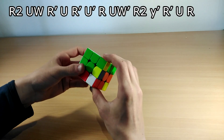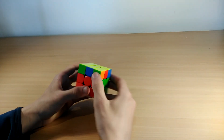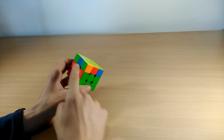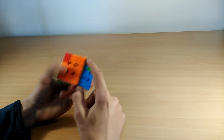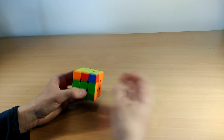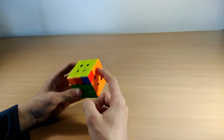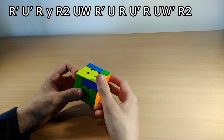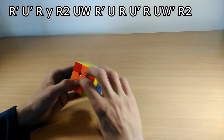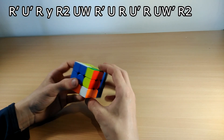There are four G perms because when the headlights are here the bar can be in four different positions. For the Gb perm, where the headlight is here and the other bar is at the back right side, the algorithm is: R' U' R, do a Y rotation, R2 U R' U R U' R, then R2.